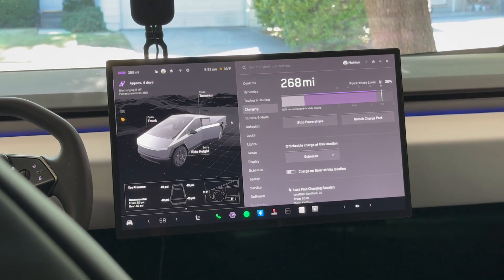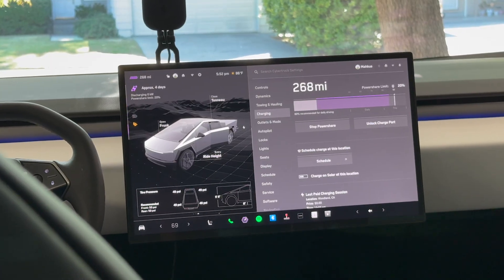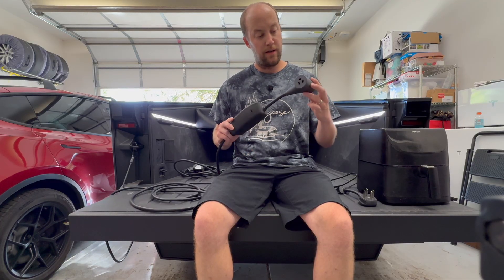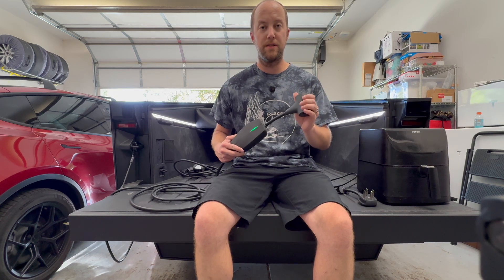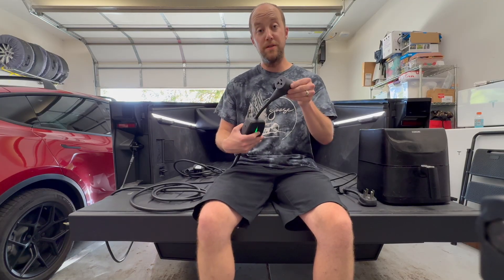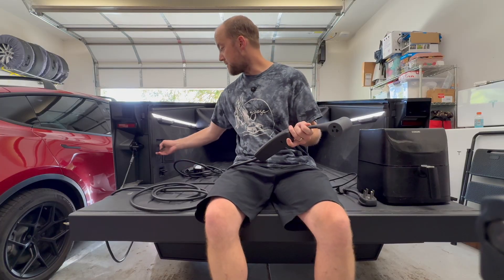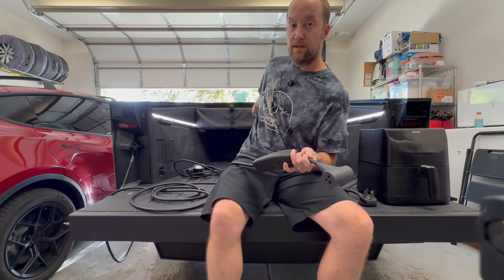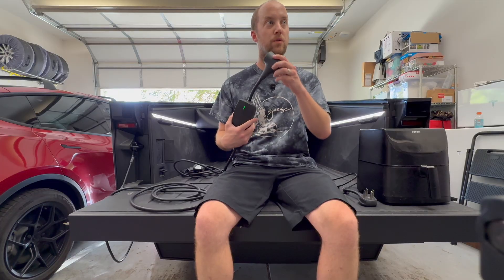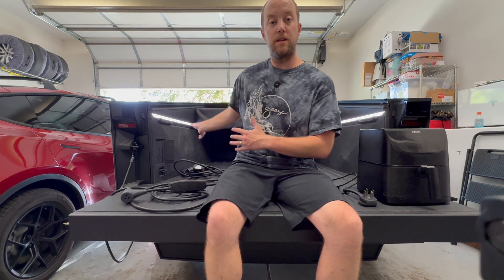So this adapter is only going to be good for people that have a Long Range Cybertruck, not an all-wheel drive or a Beast, because those have the bed outlets and the cabin outlets too. Basically when you're using this adapter you only have access to these two 120-volt outlets, limited to about 2.4 to 2.6 kilowatts, versus having up to 11 kilowatts with the truck's built-in outlets normally.